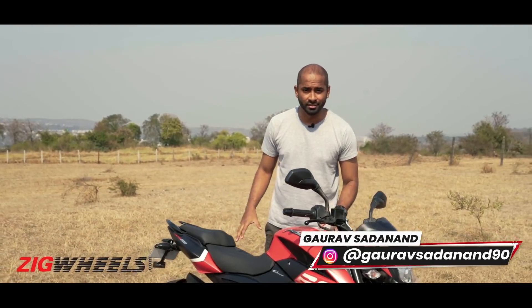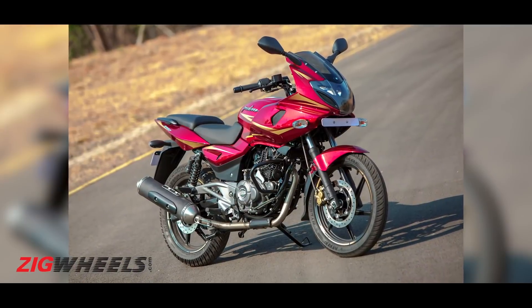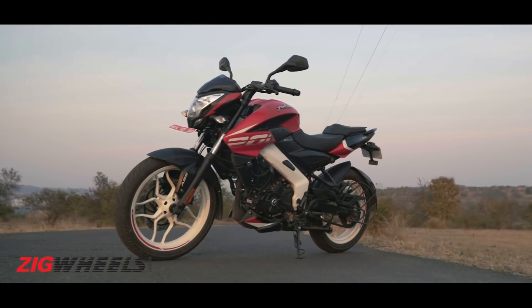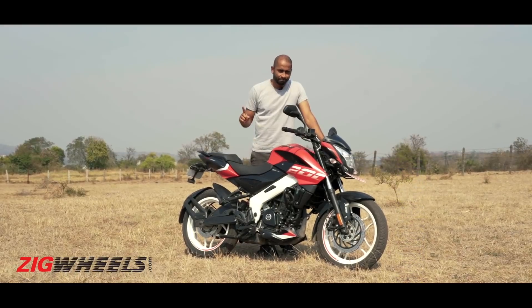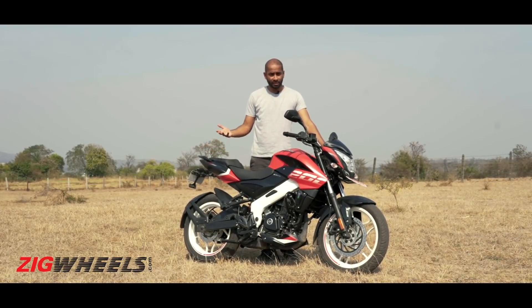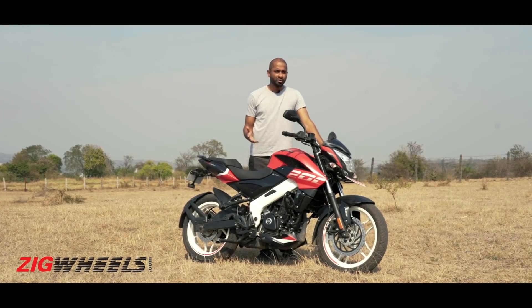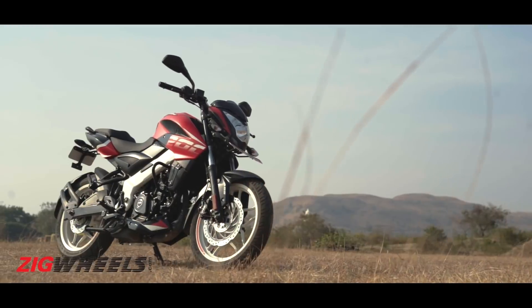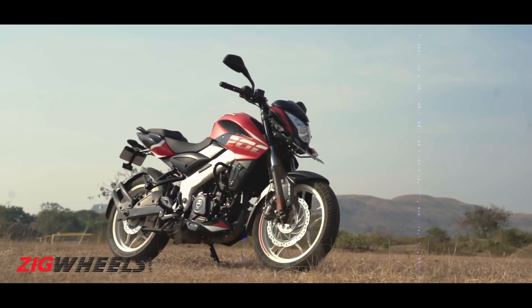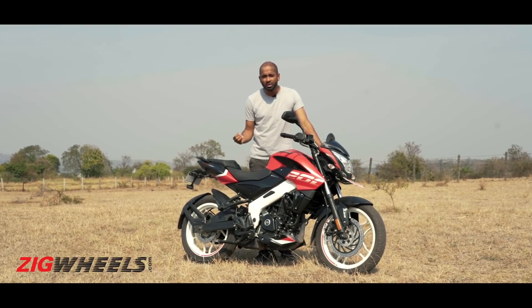The best entry-level street fighter back in 2012 was undoubtedly the NS200. It was quick, it handled well, and looked like a million dollars. From the saddle of my 220, it looked like a new revolution in the Pulsar family. But it's been a decade since the launch of the NS200, and not a whole lot has changed, apart from a cleaner running engine and some new paint schemes. Is it really enough to stay fighting fit in a competitive 200cc space? Here are three things we liked about the NS200, and four areas where we believe it could have done better.